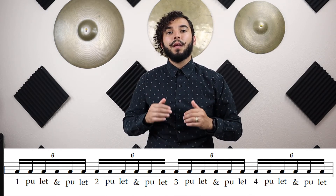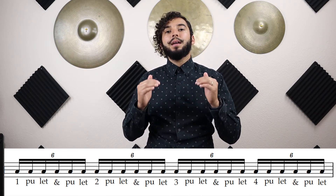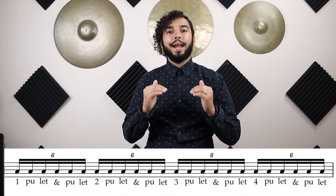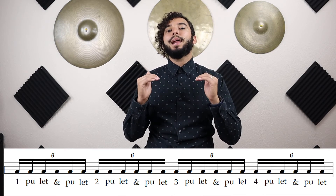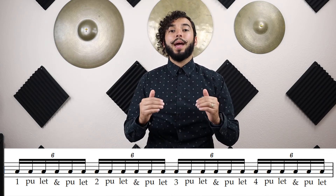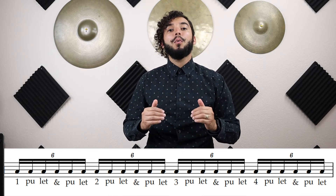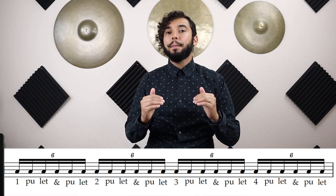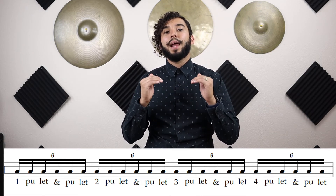Let's try that again. Ready? And go. And one-pull-it-and-pull-it, two-pull-it-and-pull-it, three-pull-it-and-pull-it, four-pull-it-and-pull-it. Stop. One more time — ready? Go. And one-pull-it-and-pull-it, two-pull-it-and-pull-it, three-pull-it-and-pull-it, four-pull-it-and-pull-it. Stop. And that's how you count it!